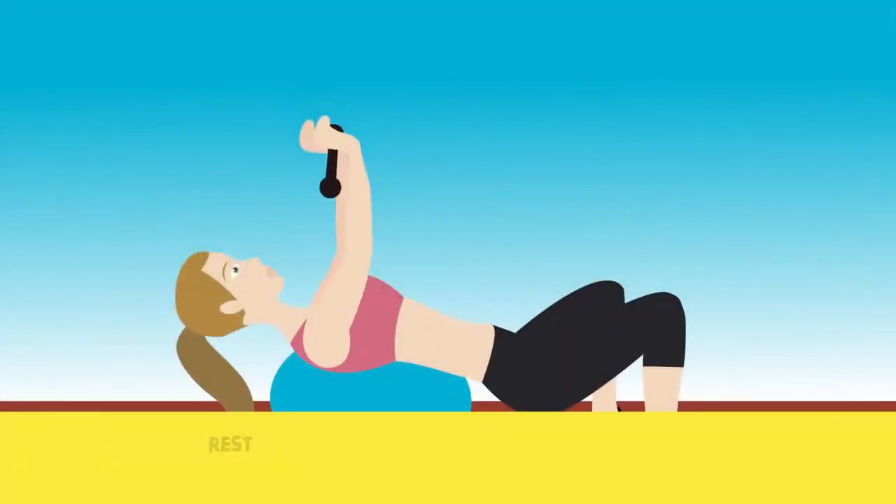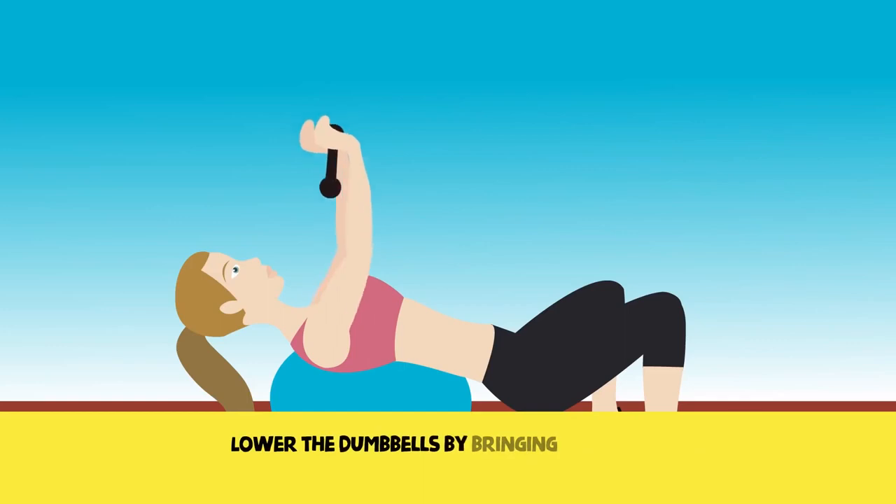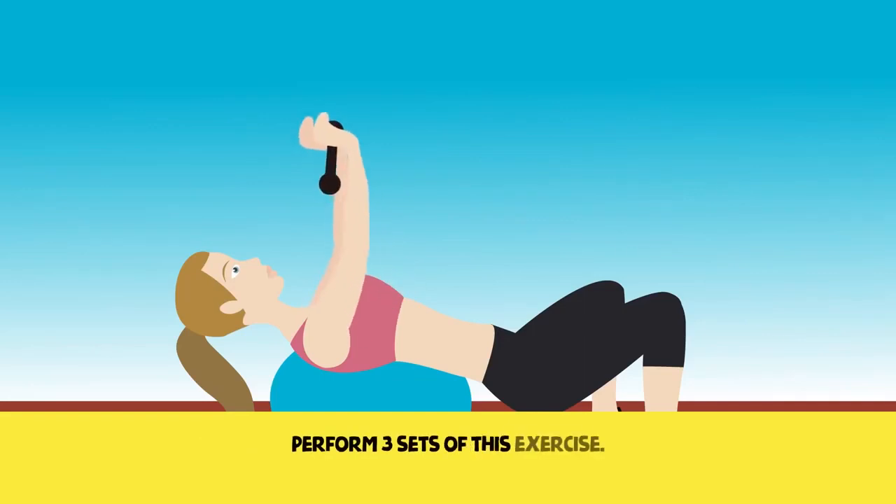Exercise 6. Rest your back on a bench, football, or the floor. Apply pressure on your chest using the dumbbells and start to lift them upward at an equal rate. Lower the dumbbells by bringing them near your chest and then quickly lift them again. Repeat for eight times. The weight of the dumbbells should be enough to make the last repeat very difficult to perform. Perform three sets of this exercise.